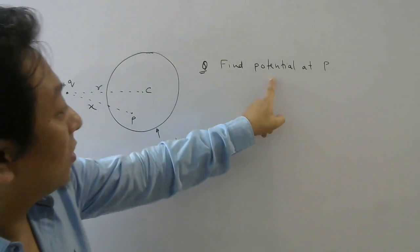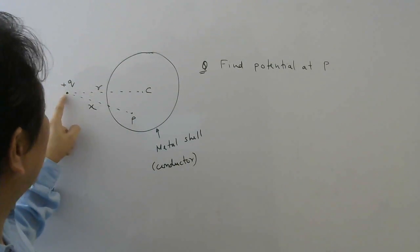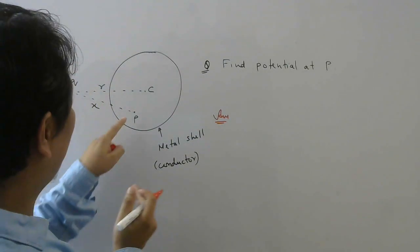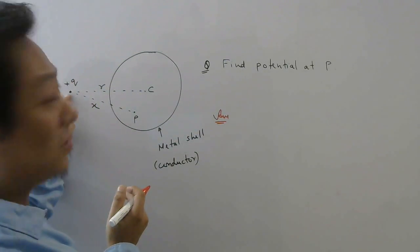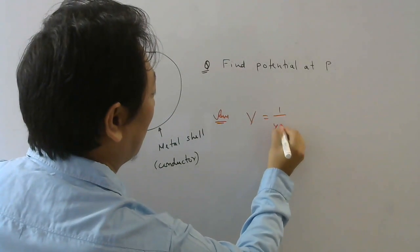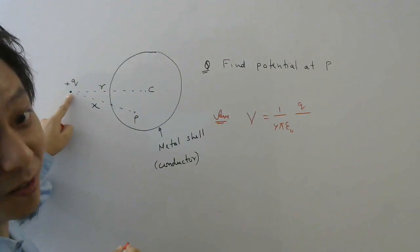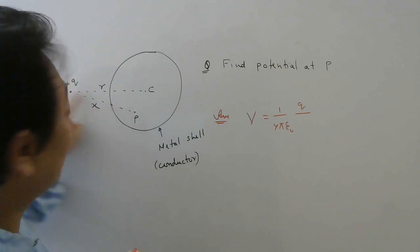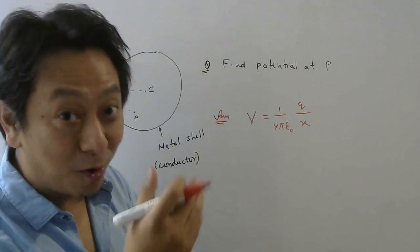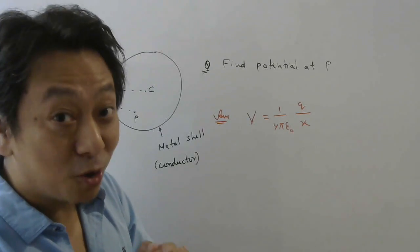What they want is the potential at point P, which is at distance X from this charge. Now sometimes students make the mistake of thinking it's a very simple question — we want potential at P due to this plus Q. So they write the formula V equals 1 over 4π ε₀ times Q divided by X, and think this is the answer. Sometimes this will be one of the options in entrance exams and you may tick it happily. But that is not correct.